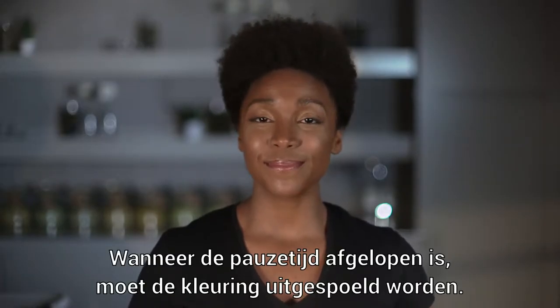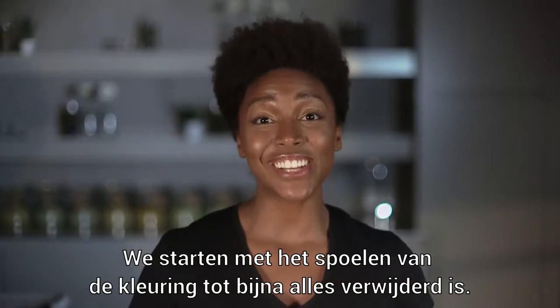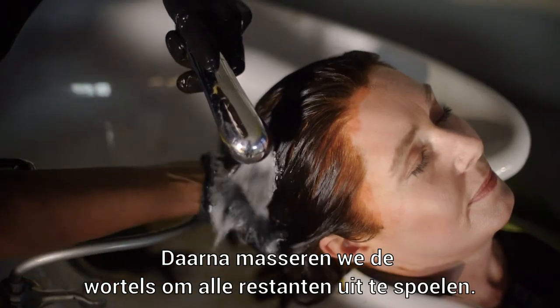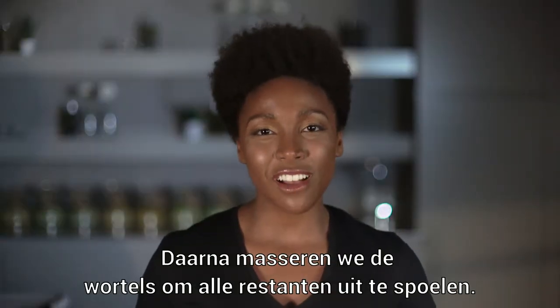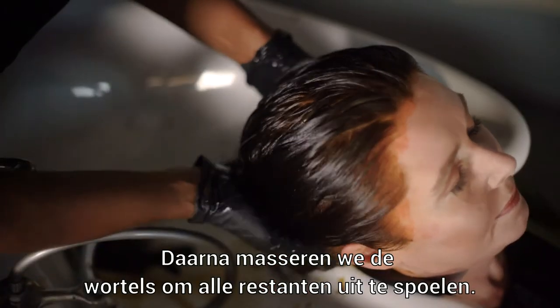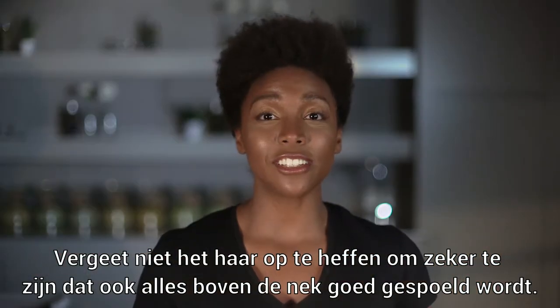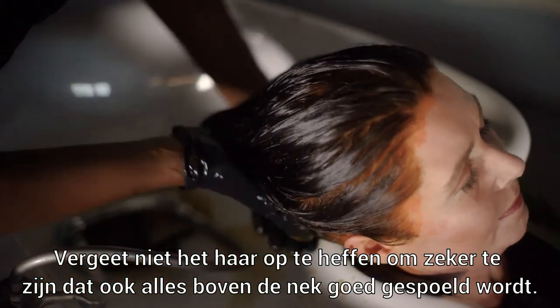When the processing time ends, the dye must be rinsed. You'll start by rinsing the hair with warm water until most of the dye is removed. As you can see, almost all of the dye is rinsed out. Now we want to massage the roots to remove any residue. Depending on the length, you'll want to lift the hair just to make sure any dye or residue is also removed at the back.